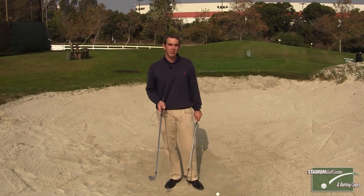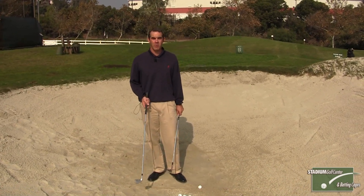Hi, I'm Justin Hicks, PGA teaching professional here at Stadium Golf Center, and I want to show you a very creative and wonderful drill that should help you quite a bit with your sand play. It's called the Seve Drill.